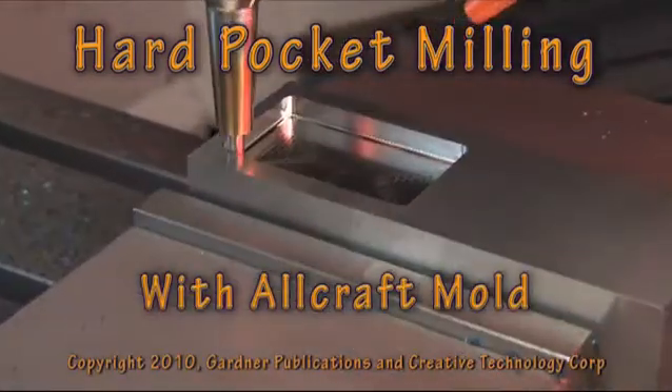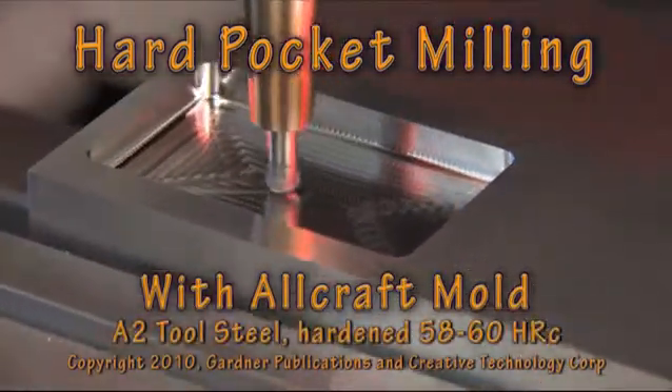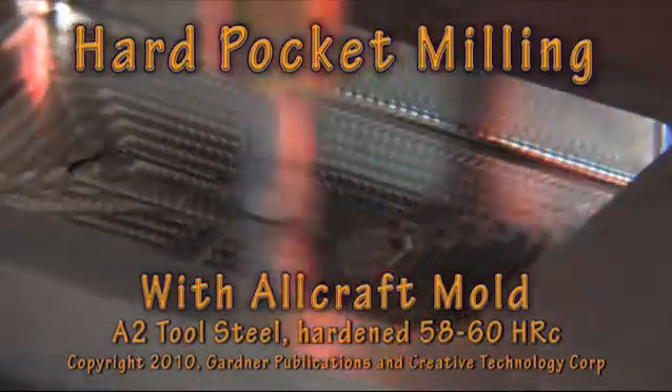Today we are roughing and finishing a slide pocket in A2 tool steel that has been hardened to 60 Rockwell. This demonstrates the latest techniques and tools for a complex operation that is typical to many molds. Careful planning and special techniques for the corner details help us make consistent, accurate slide pockets without the need for expensive and time-consuming EDM processes.